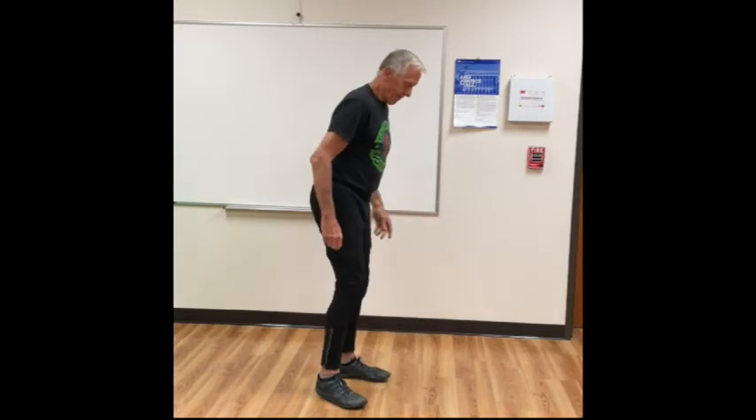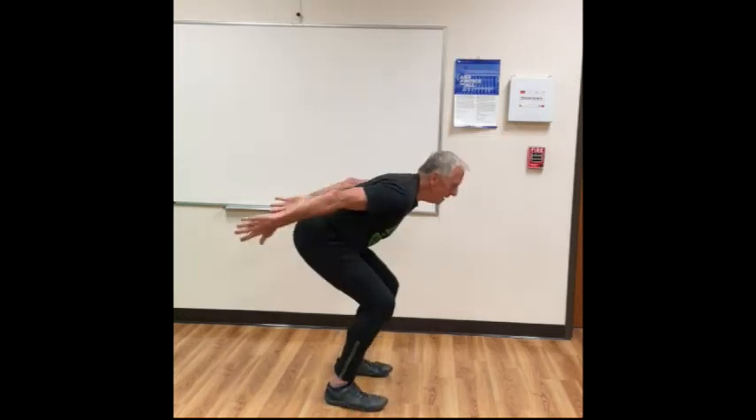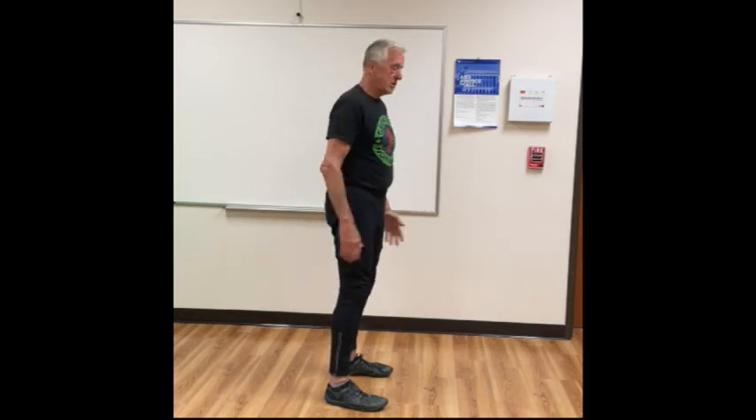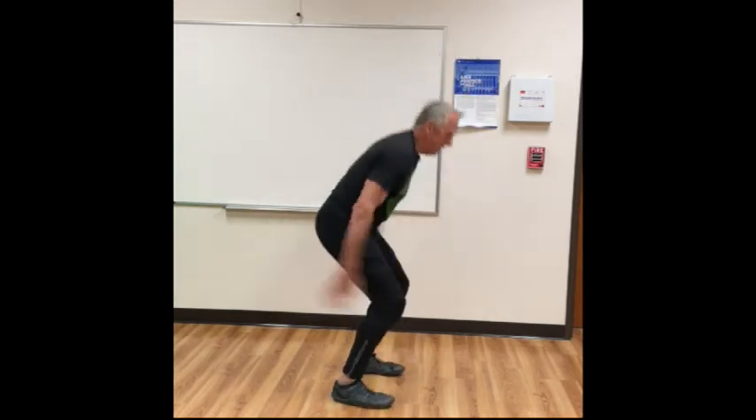The next progression is to come way up on the toes and then let your feet just come off the ground a little bit — a mini jump. In your athletic stance, raise up on the toes, lift the feet off the ground, and land. As the feet hit, arms go back. As long as you don't have any joint pain, practice that motion repeatedly.